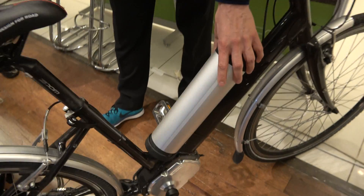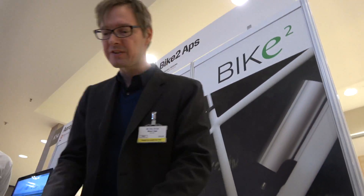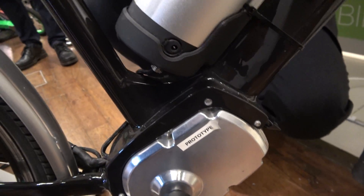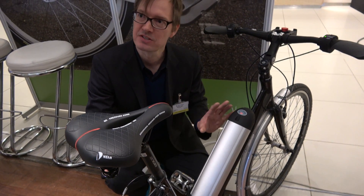The range? The range is like any other electrical bicycle — it depends on the battery. If you put on a big battery, we get the same range as other electrical bicycles. What is for sale is the drive system — this part with the motor, the battery, and the interface. We expect our clients to be bicycle manufacturers doing bicycles and making them look very nice. This is just a test bike.